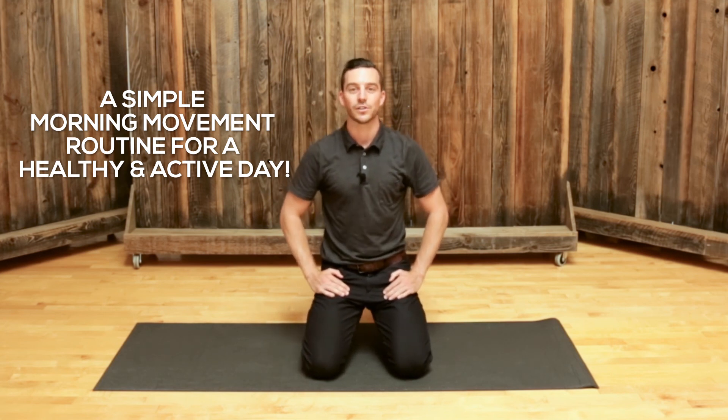So that was just a simple movement routine for the entire body. I encourage you to try this for a few mornings and see how it changes your day. You can always add things later, and we'll catch you guys soon. Thanks for checking out the Source Sessions.